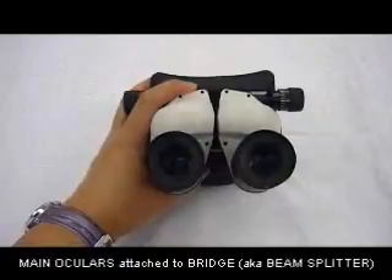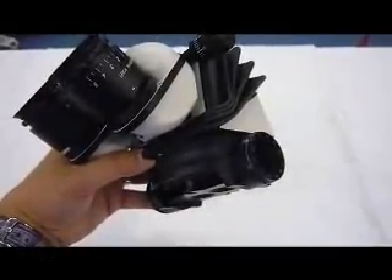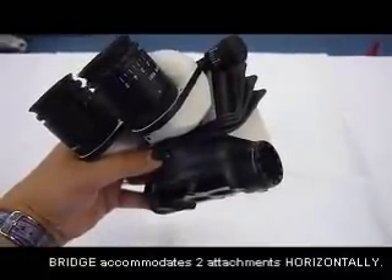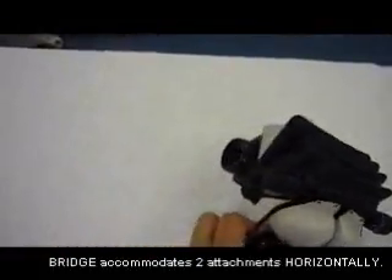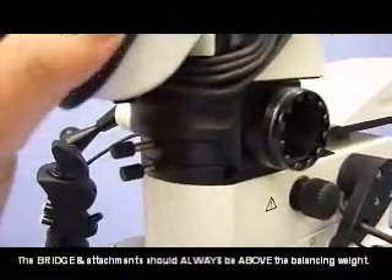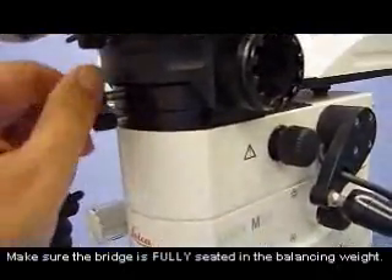These are the surgeon's main oculars — you will see that they are attached to the beam splitter. Depending on whether a left ear or right ear is being done, it will determine what attachments will go to the left or right of the surgeon. A camera or the assistant can be attached to both sides. When placing any microscopic attachment onto the microscope, it is very important that it is fully seated before you tighten it.